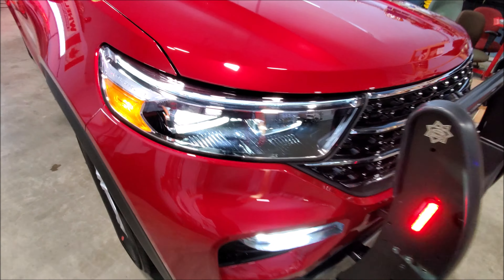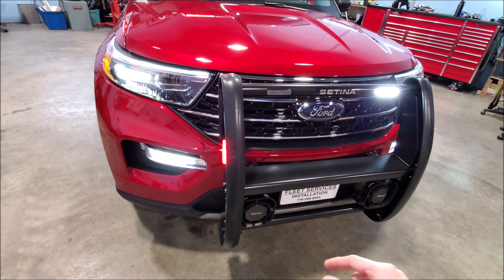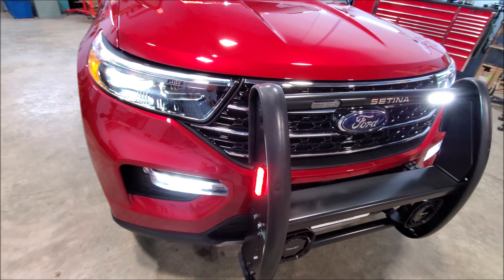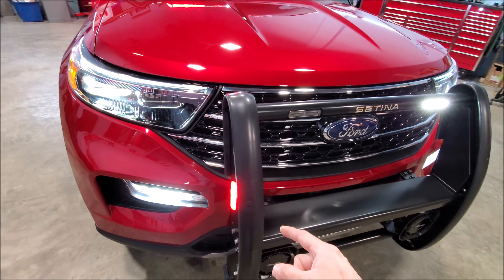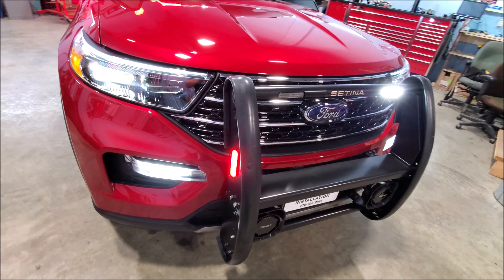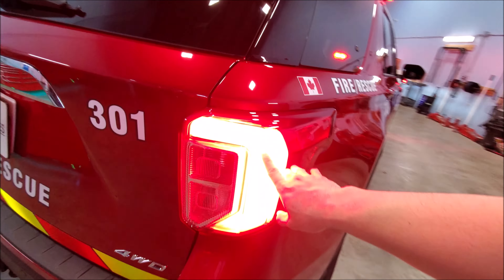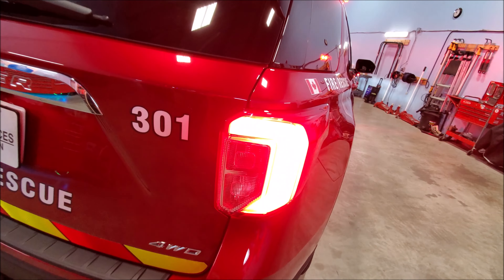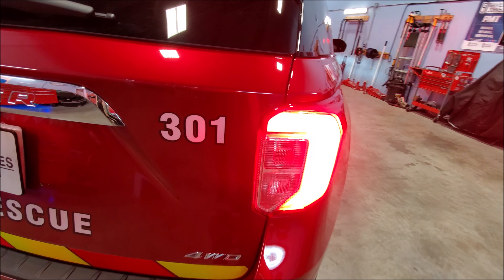You might be noticing that the high beams are not flashing like a traditional interceptor. This is a civilian version and it is data-controlled, so we can't control those how you typically would on a police version interceptor. What we're doing is using the push bar to do our wigwags. You can see we're flashing our light here, but if we hit the brake, we override the flash pattern.